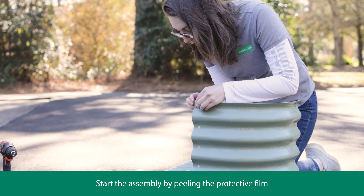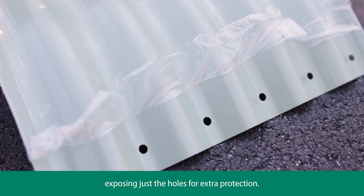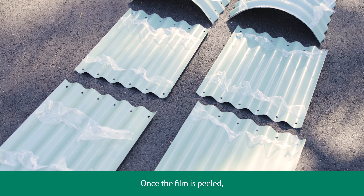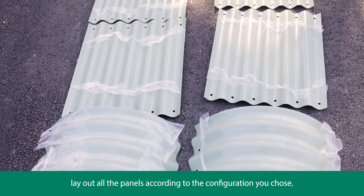Start the assembly by peeling the protective film off of the panels if your model includes it, exposing just the holes for extra protection. Once the film is peeled, lay out all the panels according to the configuration you chose.